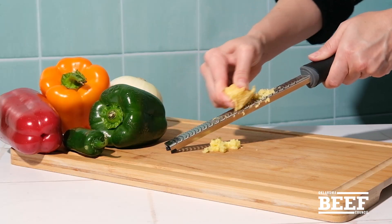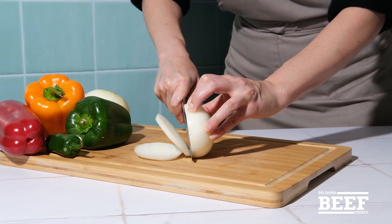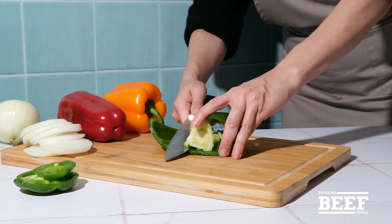We use teriyaki sauce, pineapple juice, and grated ginger to marinate the flank steak. The bromelain in the juice helps to soften muscle fiber while adding a bright flavor.